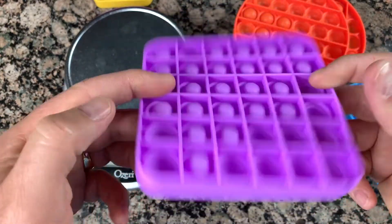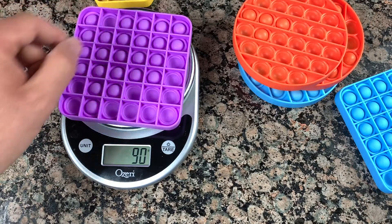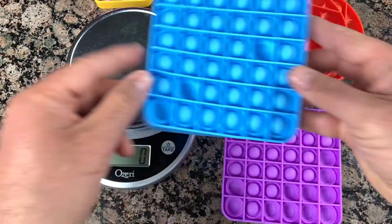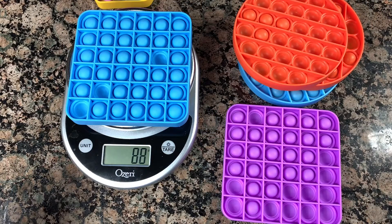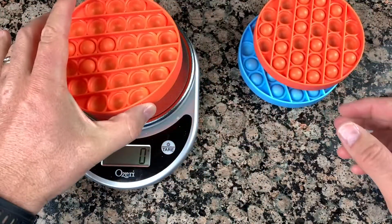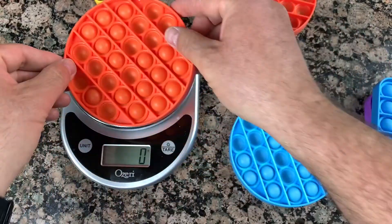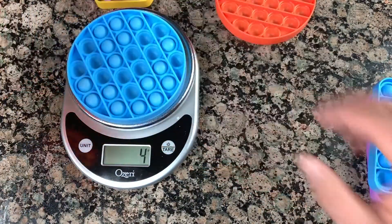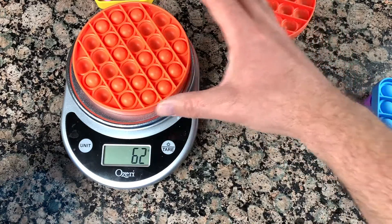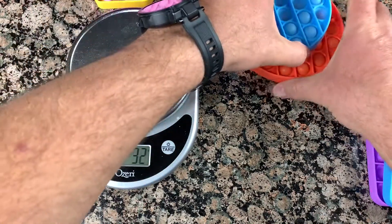I'll put a link below if you want to see my previous unboxing video. Let's weigh this one — it's 90 grams, almost twice as heavy as the smaller one, but the price was about the same. This other one is also about 88 grams. The square one is the heaviest. The round one is 60 grams — the orange one is the same, and this one weighs 62.